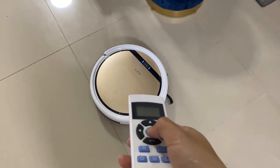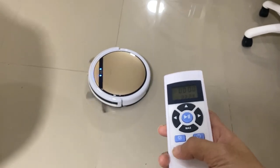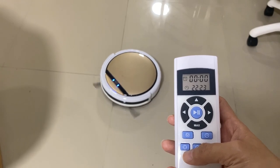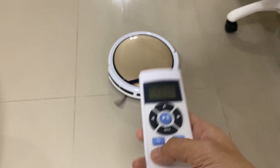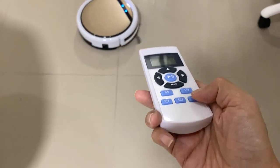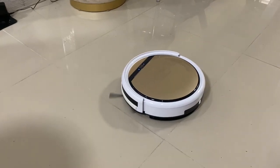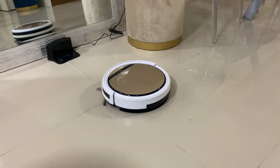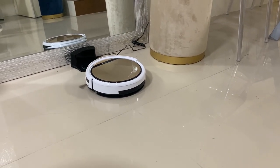Eight, I like the features of the remote where you can choose spot cleaning, edge cleaning, and even set a cleaning schedule via the timer. Ninth, I like that it is able to navigate itself back to its charging pad when it's low on battery. It also looks chic with its gold and white aesthetic.